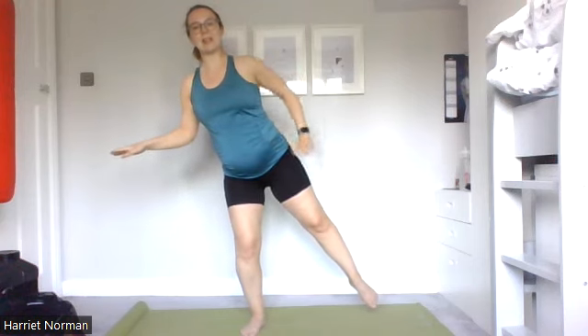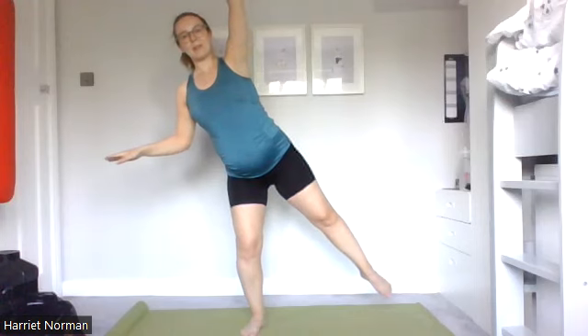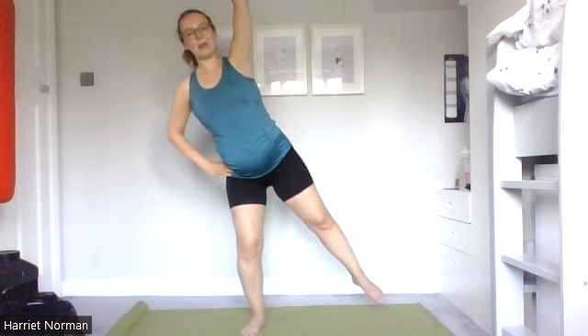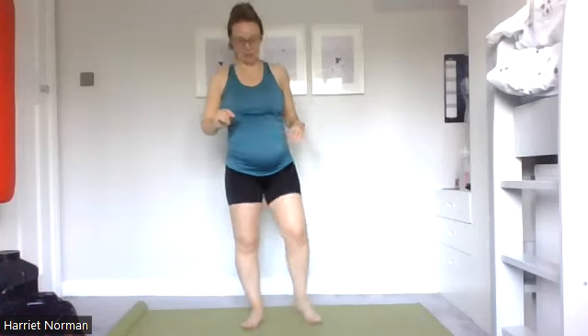If you can, lift and hold for a nice bit of balance. Take that top hand back up and over. Come back to stand and just march out through those legs. Probably should have warned you that was a bit of a balance one! So on the second side, if you need to move yourself around where you're standing or find something to support onto, please do so.